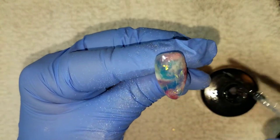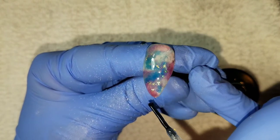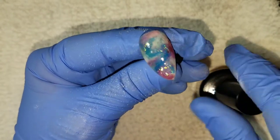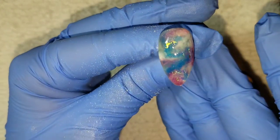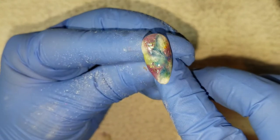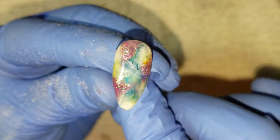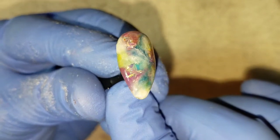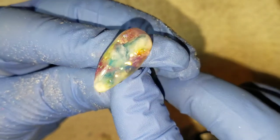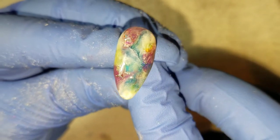Once we've got this all buffed out and smooth, we're just going to apply another top coat and cure that in our light for 30 seconds, and that basically is going to complete this look. I'm going to show you guys another nail that is finished, and that's it! Thank you so much for watching this video — if you liked it, don't forget to give me a thumbs up. Click that notification bell so you're reminded each time I upload a video, and I will see you guys in my next one.